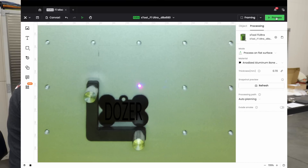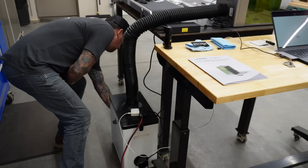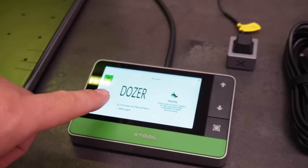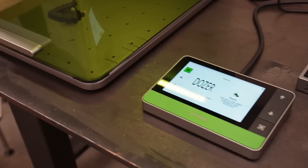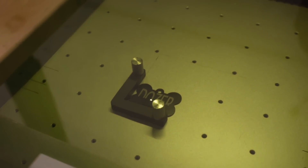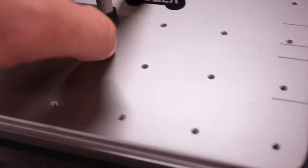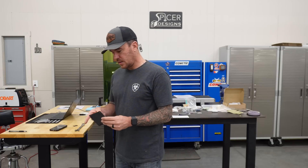Everything looks good — let's hit Process Start and turn on the smoke purifier. We have suction. You can see on the touchscreen display it has our design loaded. Since we already hit start on the software, all we have to do is hit the green XTool button on the touchscreen and it starts the engraving. Watch how ridiculously fast this thing is — and this is not sped up. That's it. Crazy.